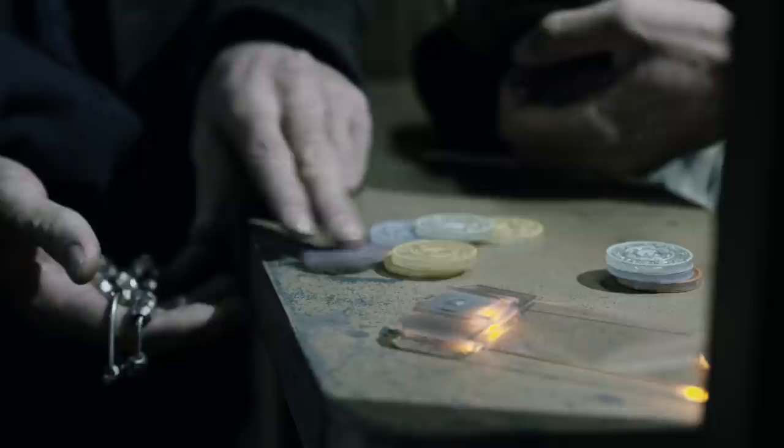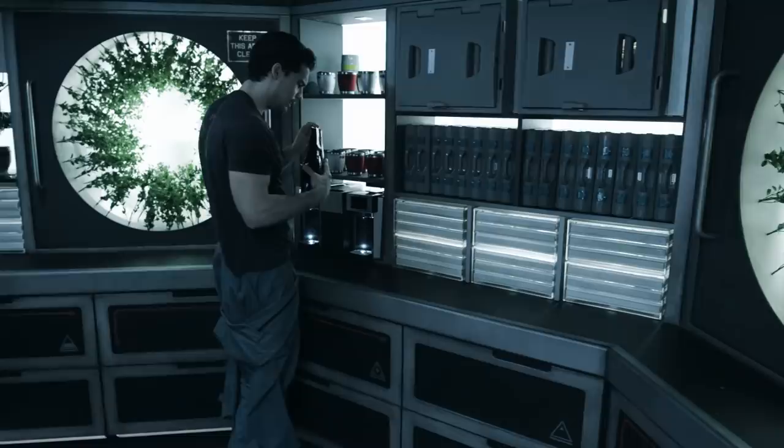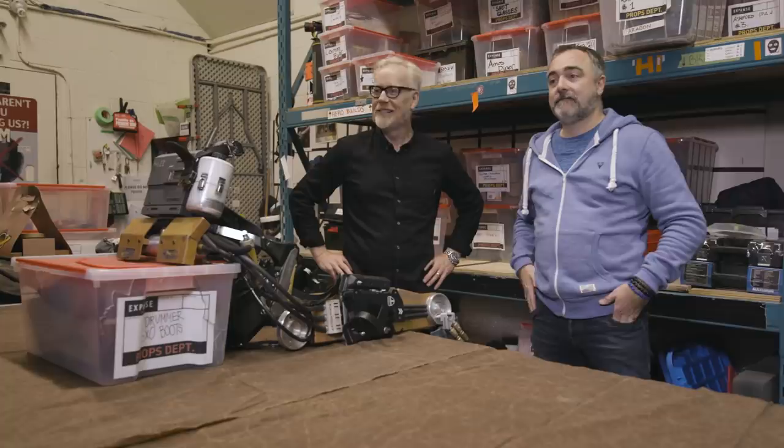Adam Savage from Tested here on the set of The Expanse. I'm in a particular room on The Expanse production facility — a room that is very hard for a pack rat, high-functioning hoarder like me not to just send everyone out and spend an hour crawling through every single box. I am in The Expanse prop lockup.